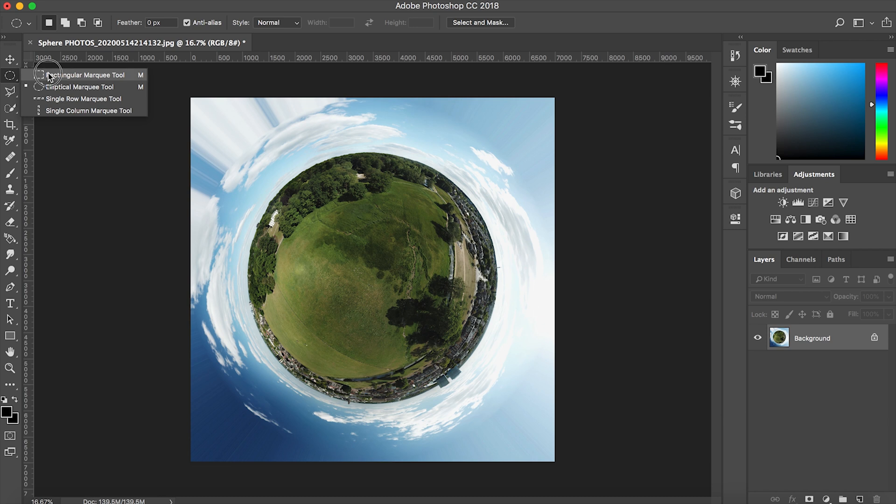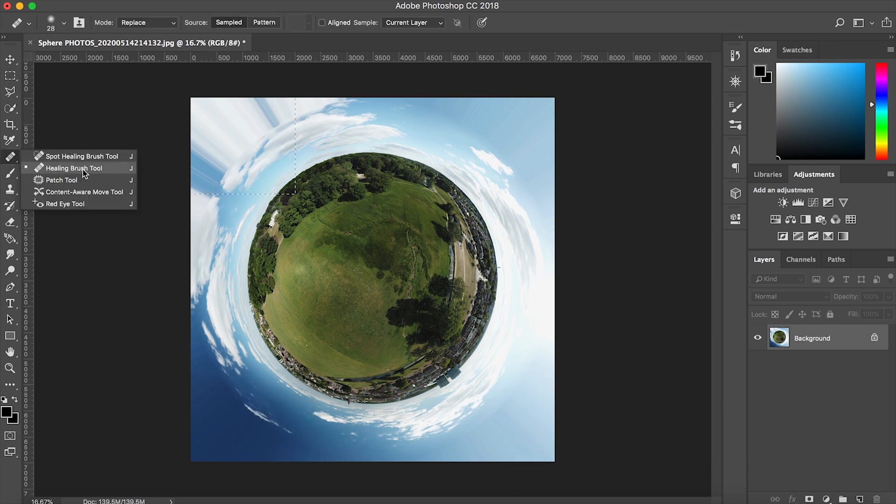As you can see, the whole image doesn't cover the entire canvas, so the edges look a little weird. A way to fix this is to use the Healing Brush tool, or you can create a new layer and use the Brush tool to paint that part out or match it with the sky. And that's it guys!